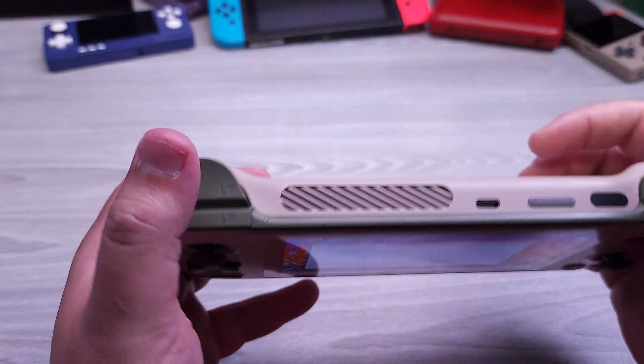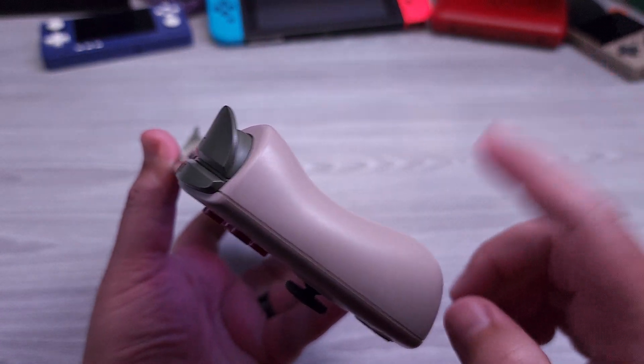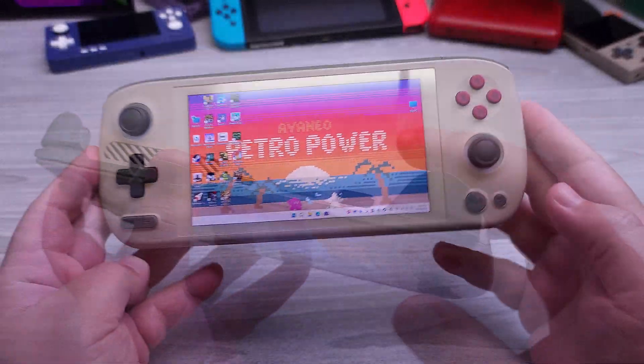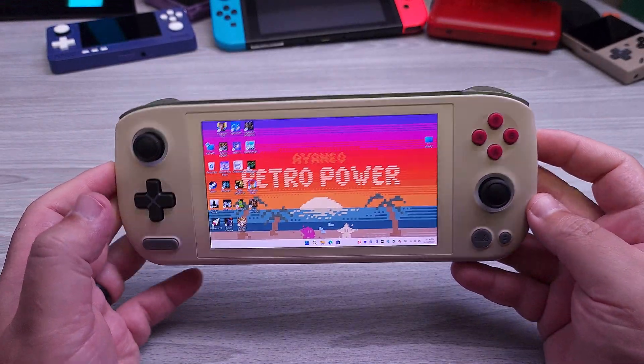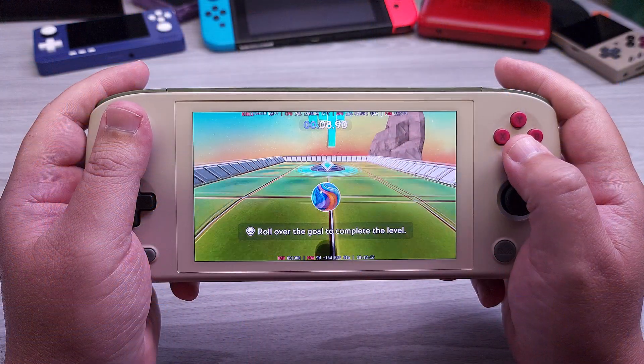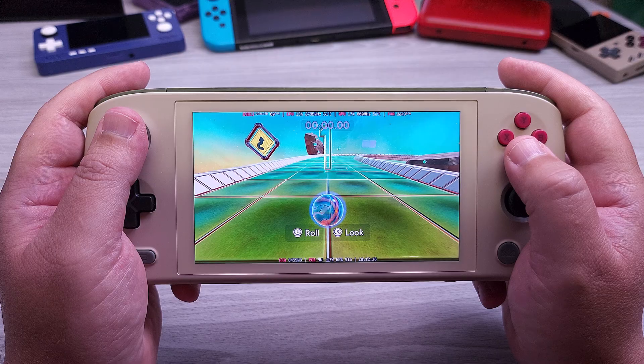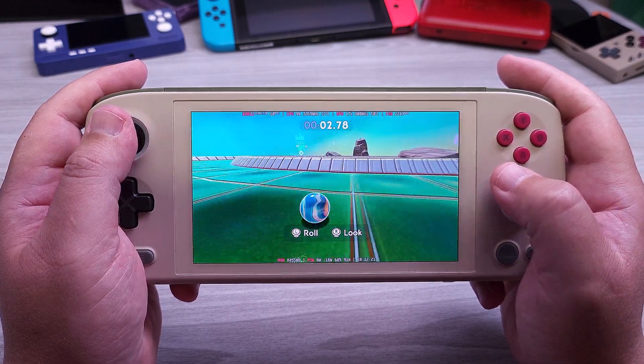Along the top we also have a nice fingerprint reader that doubles as our power button. Overall, the iNEO Air 1S finds itself in a really good position. It's a very small device that has Hall-based analog sticks, Hall-based triggers, and an OLED screen. Everything that the iNEO team did to upgrade the old Air model, they really did a great job — pushing in the latest AMD 7840U package, and all the little hard edges were rounded off. The iSpace 2 app works fantastic on this device.